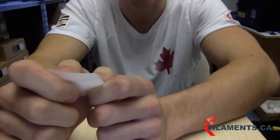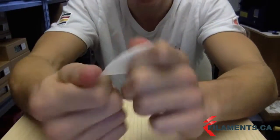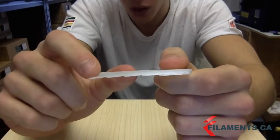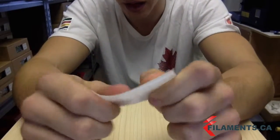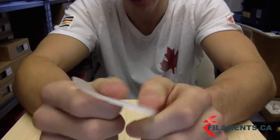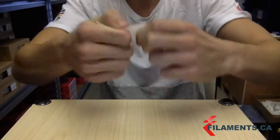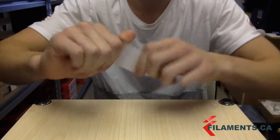TPU, otherwise known as thermoplastic polyurethane, is pretty elastic. You can see that I printed off 1mm, 2mm, 3mm, 4mm, 5mm in thickness. At 1mm it's pretty elastic — I can bend it all the way over. Once we get to 5mm it gets a lot stronger. It's still elastic but I'm definitely not expecting it to break at any point. There's elasticity throughout the whole structure.